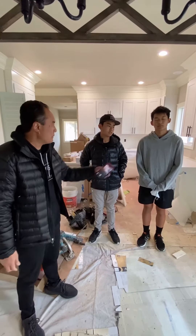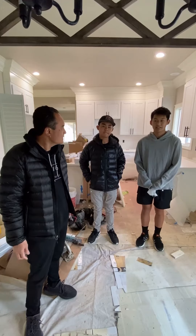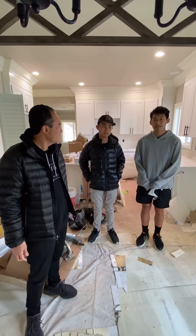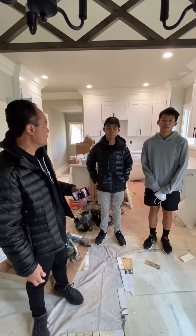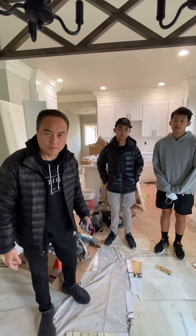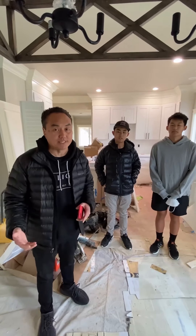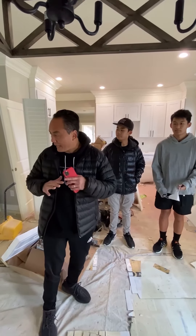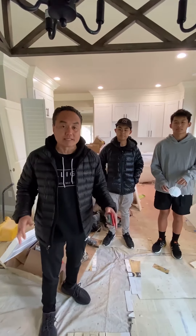What are your thoughts now? This house looks totally different after being gutted — it looks so much better with the new tiles and the new cabinets that we chose. These guys chose all the finishings: the cabinets, the floor, the tile. Now they get to see the work and they're impressed with it. We're gonna wrap up, hang all the doors, put all the faucets on and all the door handles, and then this house will be cleaned up.